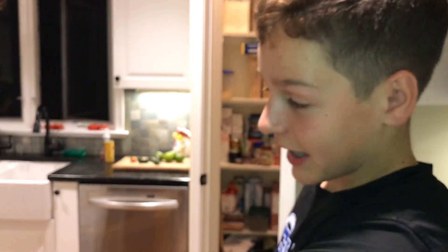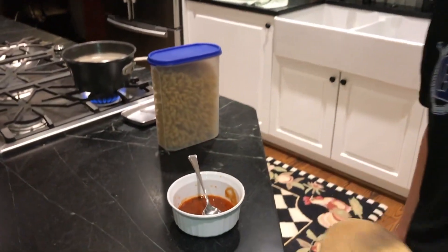So Jack and Eric are downstairs and they're playing NHL. Right now we're going to pick three more ingredients and add them to their noodles — their noodle sauce.